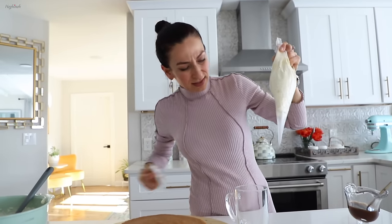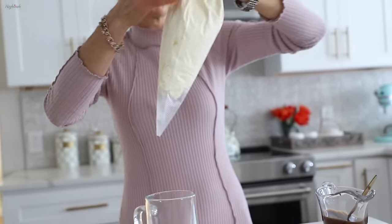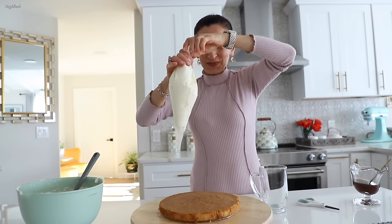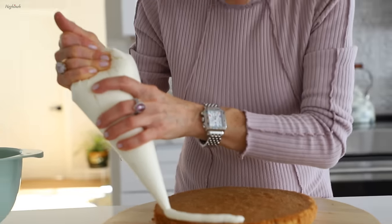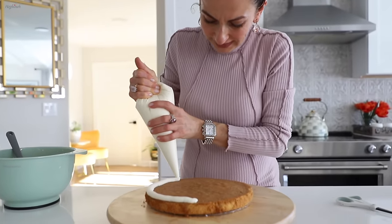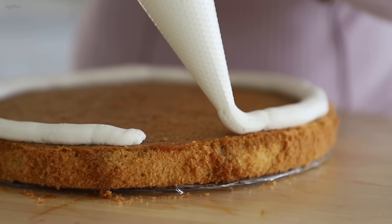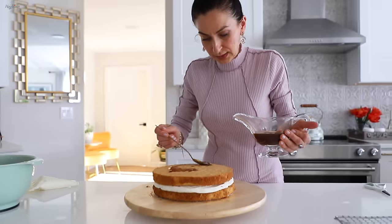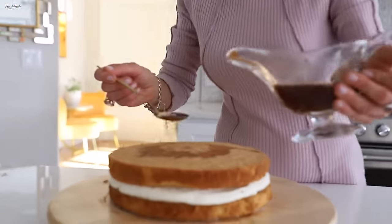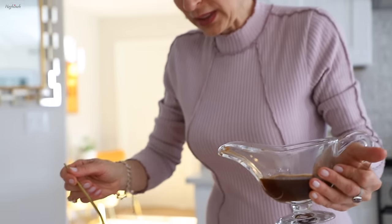I'll cut the bag like this. You can start from the center or from the edges — however you like — and repeat the process using all of the coffee. The layers are pretty thick and you do want them to absorb enough liquid to be very mushy and soft.